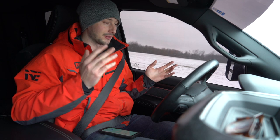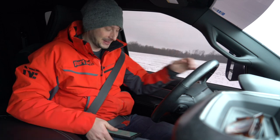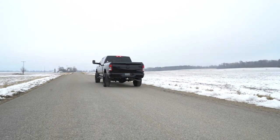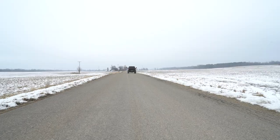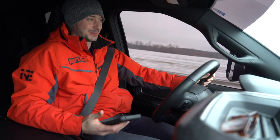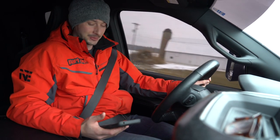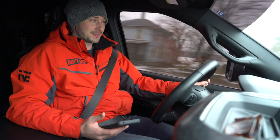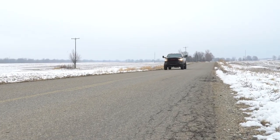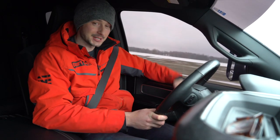Now we're in four-wheel high. We're going to launch it on through. Here we go — three, two, one — oh my gosh, yes! 7.2 seconds. This big of a truck should not be doing what it just did. It just wants to go. That was really cool.